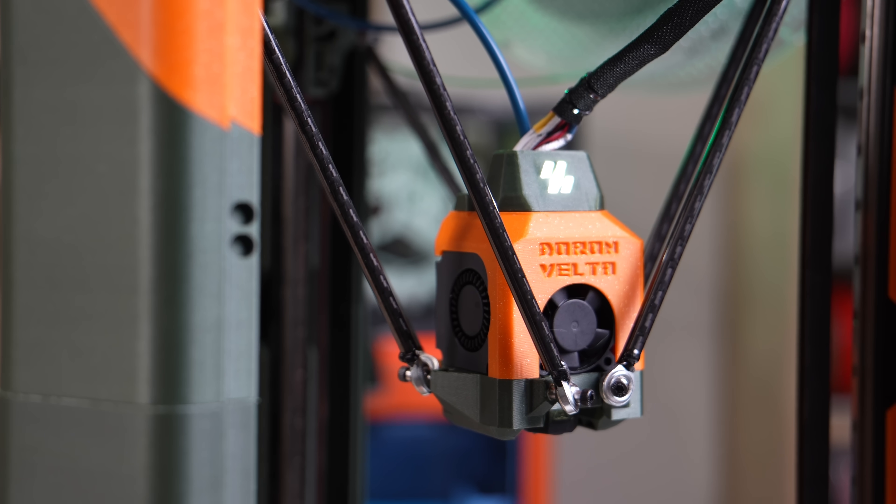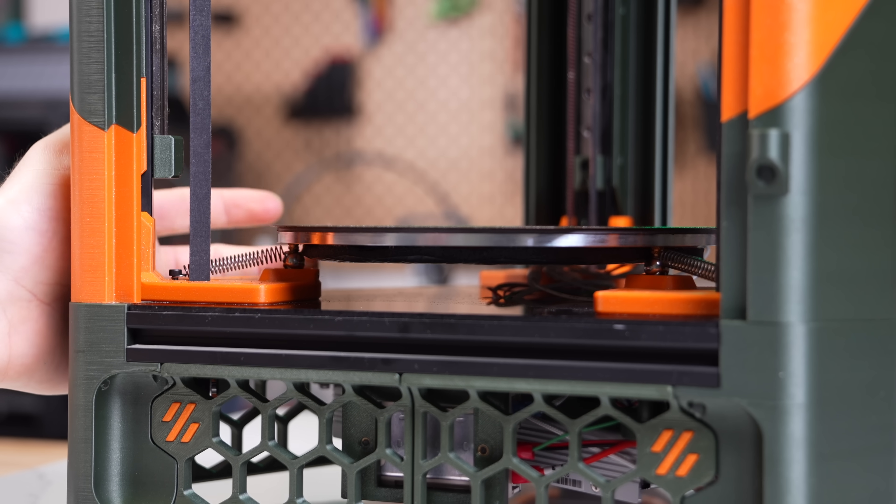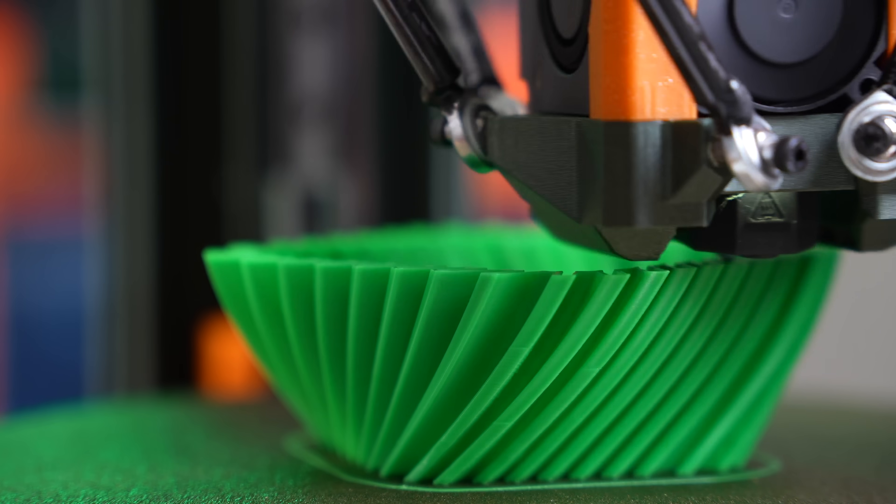In this video, we'll dive into Doron Velta. We'll cover more on the project, what the kit and assembly process was like, and I'll share my overall thoughts based on my time with it so far.